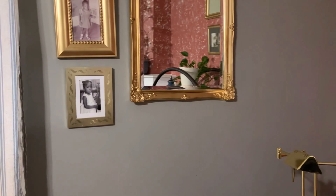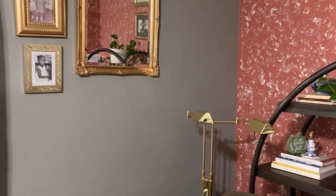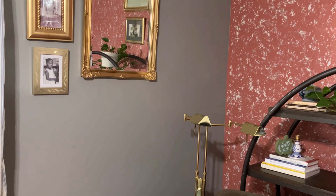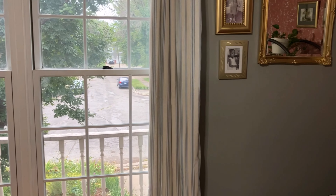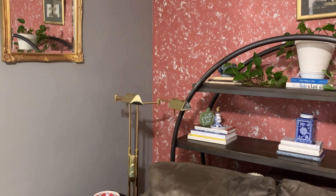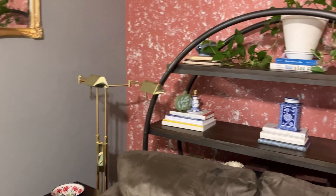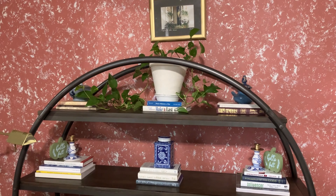This thrifted mirror I also spray painted gold — I think it was springtime this year. You'll notice I have a lot of mirrored pieces in here because this room is small and only has one window. I like mirrors because they reflect the light and bring in more brightness.